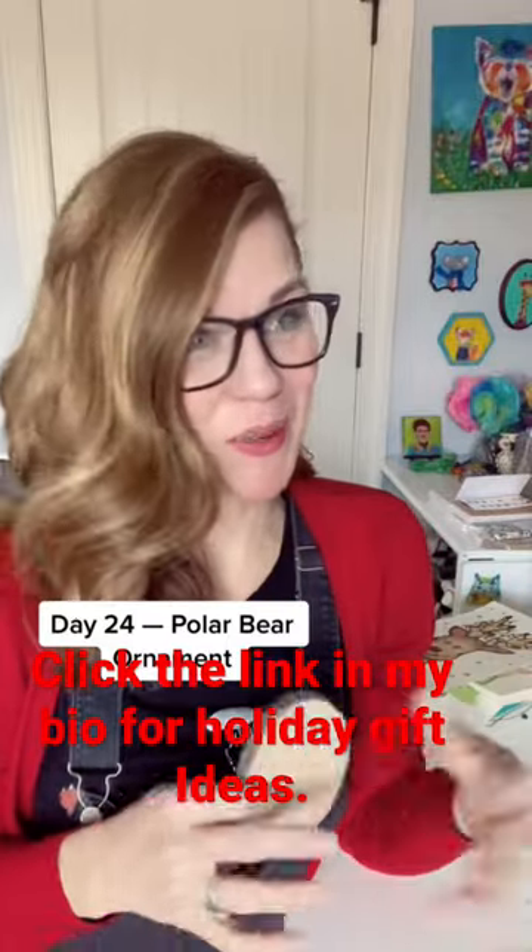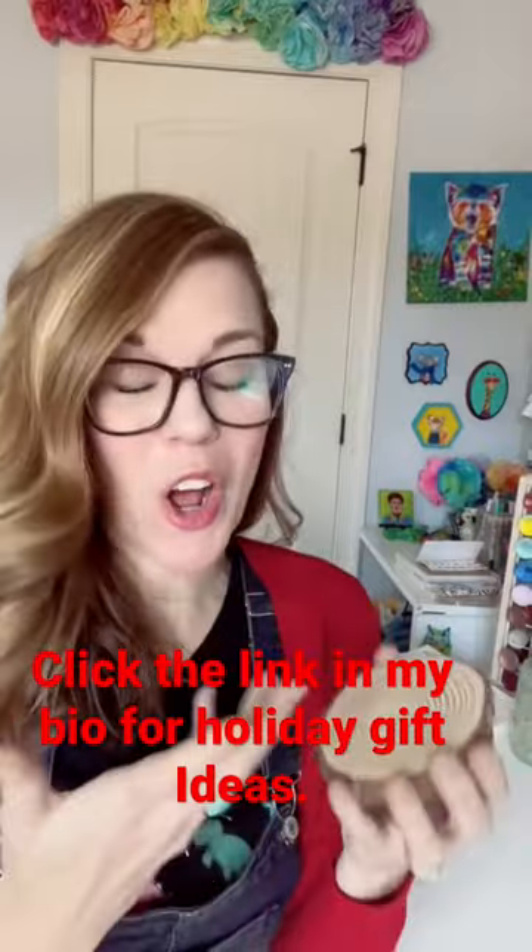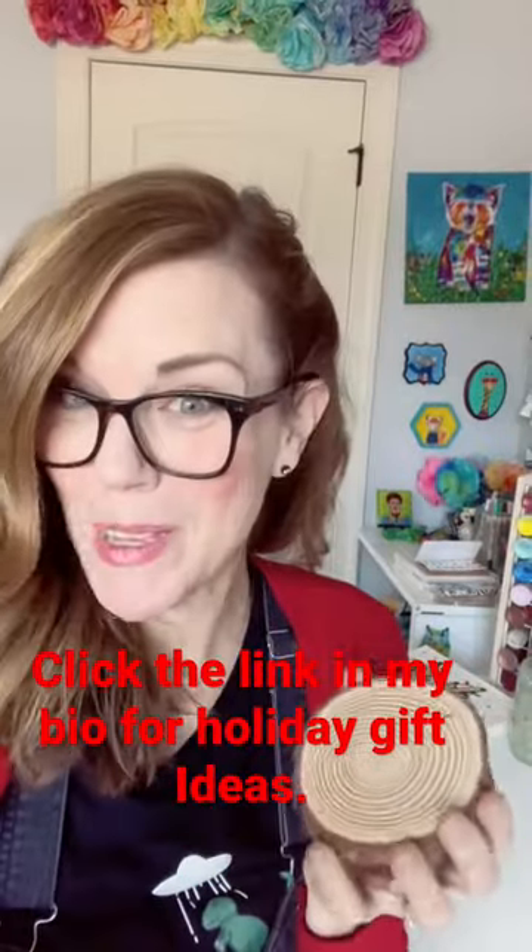Day 24 of holiday crafts you can handle — this is one of those kids or not kids ones. We're going to do this on a wood slice, but you could also do it just on cardboard. It would be adorable.